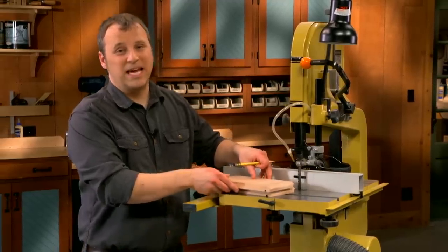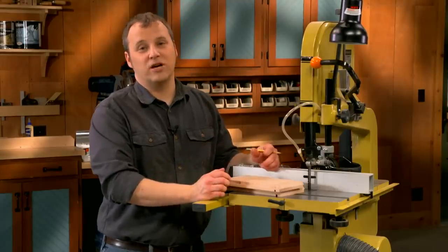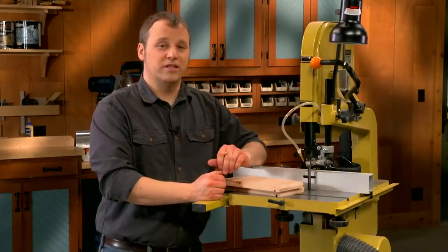In order to transform the blanks into the lamp shade, you'll do a couple of fancy cuts here at the band saw. But there's a little bit of prep work that you'll need to take care of before you get to this point.